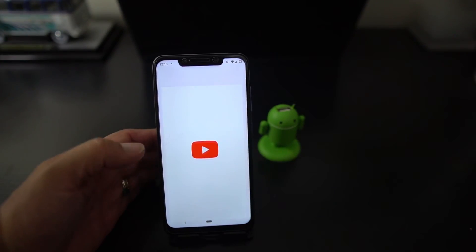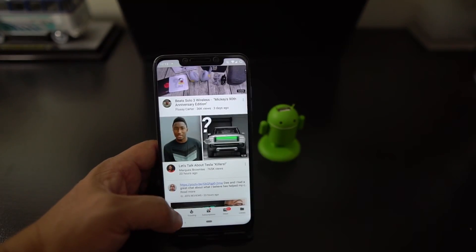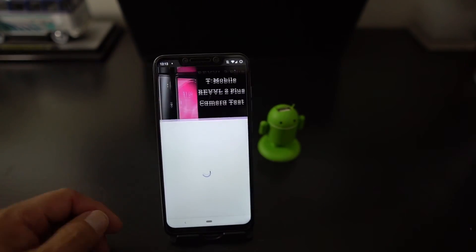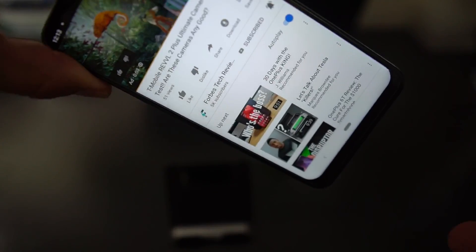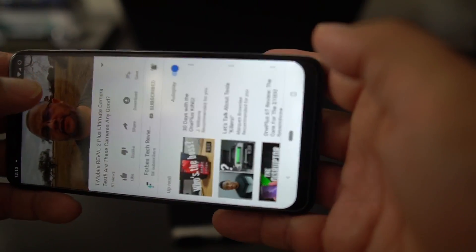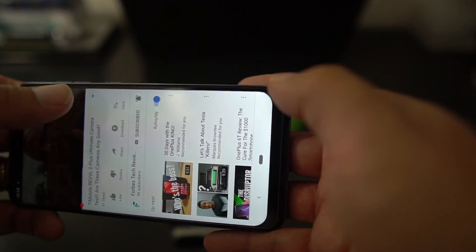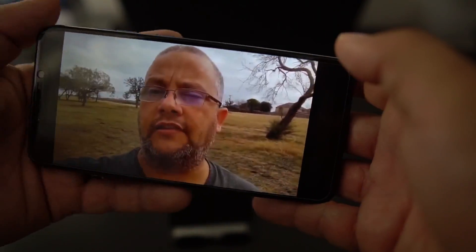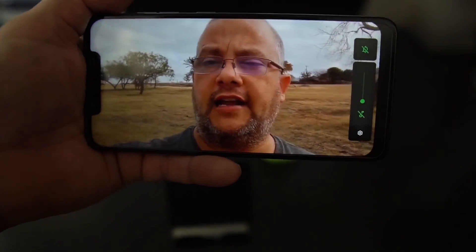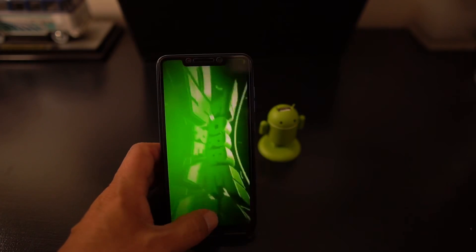When you go to YouTube and pull up a video — let's give Forbes some love — you pull up the video and it also zooms in for you. If you need to watch zoomed in, there's a little button that pops up. You get full screen with the notch and you're good to go. Shout out to Forbes — he does a lot of good videos, check out Forbes Tech Reviews. YouTube plays full screen with no issues. Speakers are good.